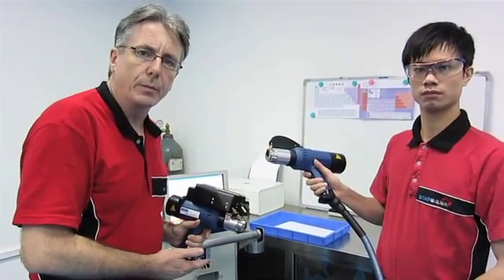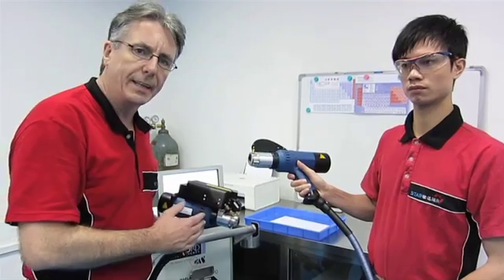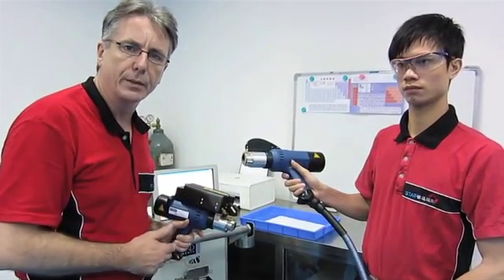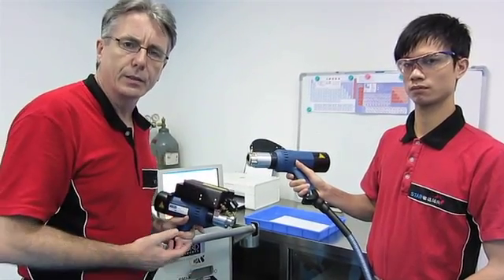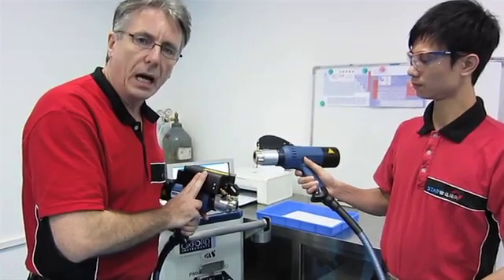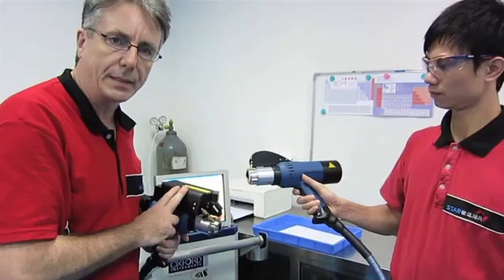We purchased this machine with eight base metal calibrations, so we can measure anything from precious metals and cast irons right through to carbon steels, aluminiums, brasses, bronzes, stainless steels and so forth. We've got two guns — this one is for iron and copper based tests, and this one is for all other base tests.